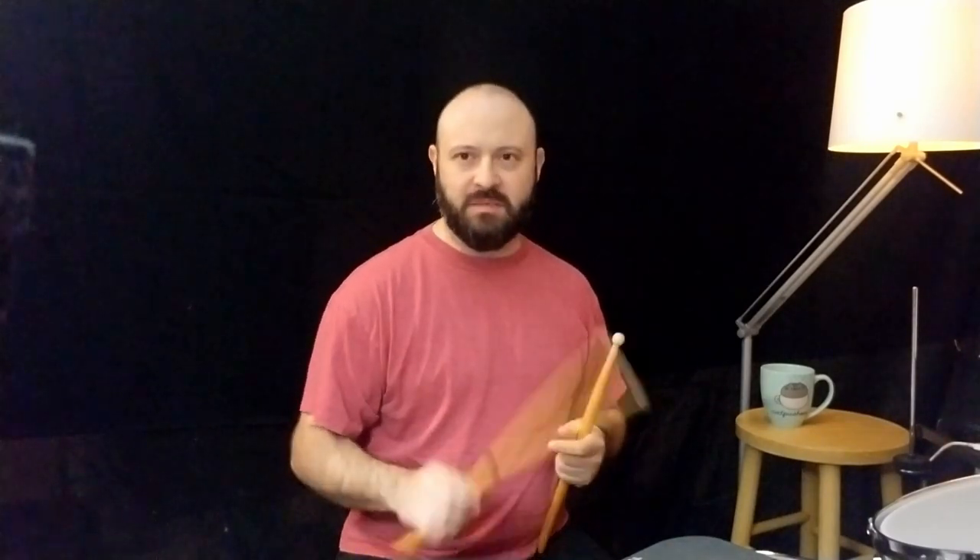What I've been noticing is that my right hand accents feel pretty good — they're nice and loose. I have two or three different levels of stick heights happening, but in my left hand the accents are a little forced. I'm kind of squeezing and really clubbing my way through them.